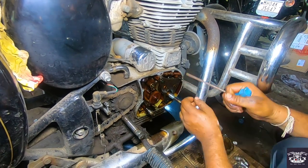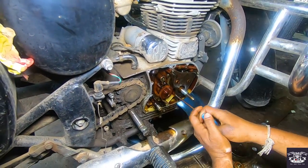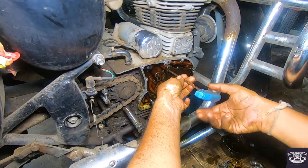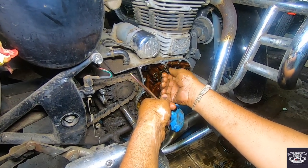One thing to change with the oil pump is very mandatory: there is a wheel on the top of the oil pump. I will show you in the next video. It is necessary to replace that along with the oil pump.